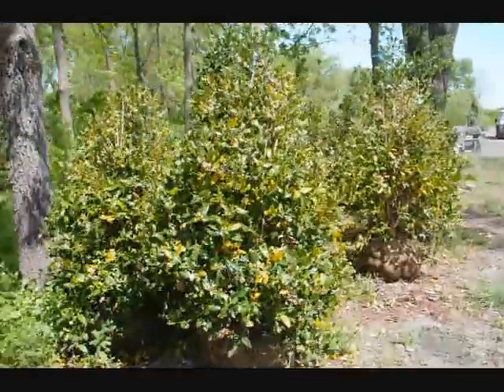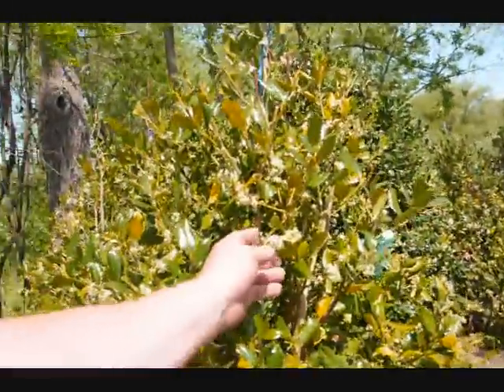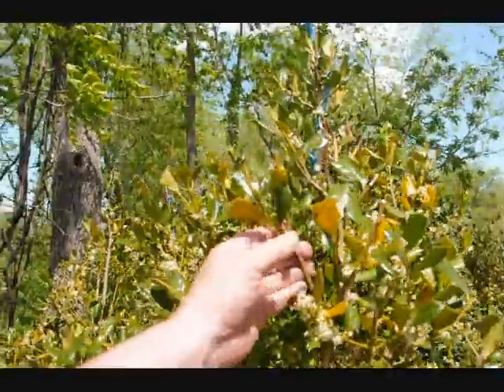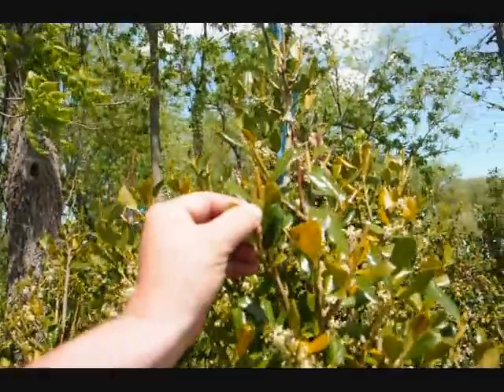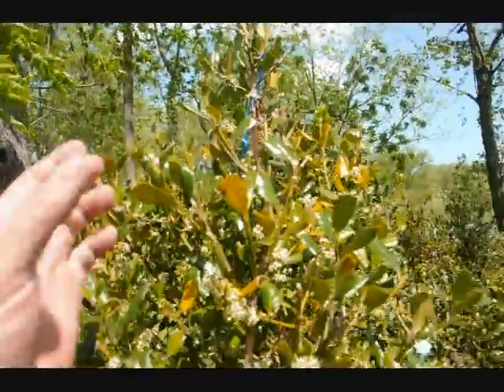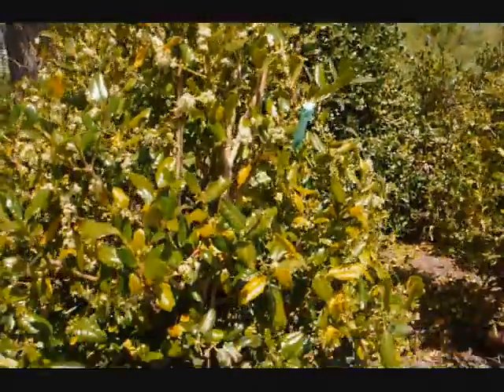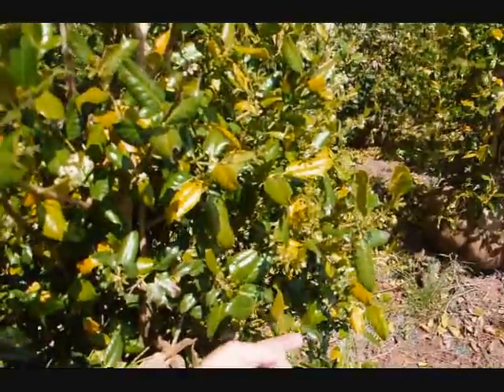From tree to tree it will vary, but the thing you look at is the new growth coming on. Does the tree have new growth? These do — you can see the new growth all up in here. That's the important part. You can see bud shoots already pushing new growth, and that's the key: new growth coming on.